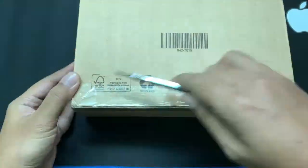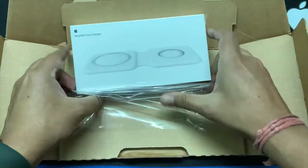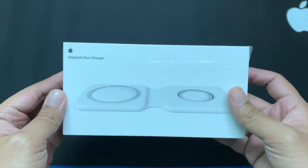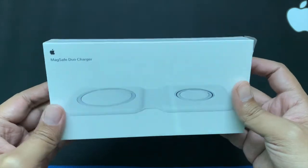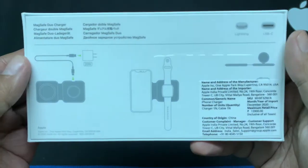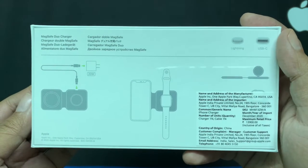First let's unbox it and see what comes in the box. This is the main box of the MagSafe Duo Charger. At the front we have the picture of the MagSafe Duo with the Apple logo and branding, and then we have different information, the charging guide, prices, and what kind of connectors we are going to use with this device as shown on the box.